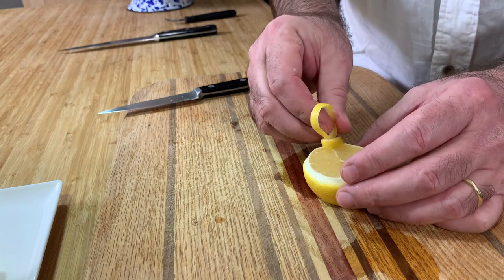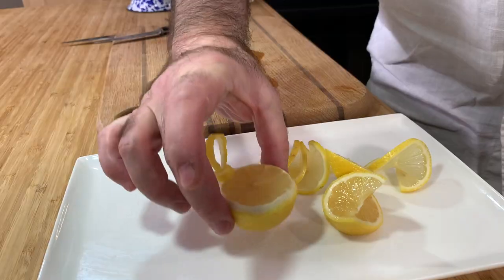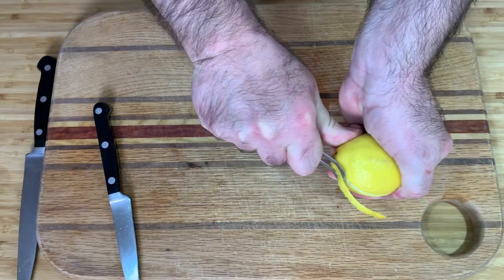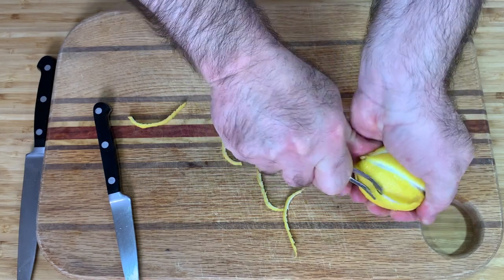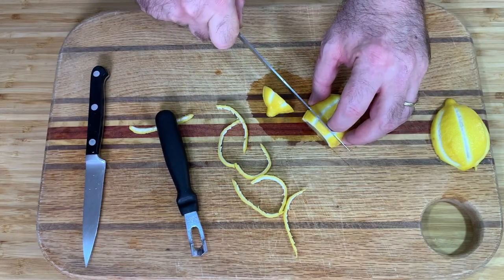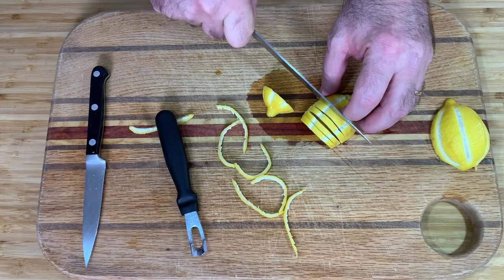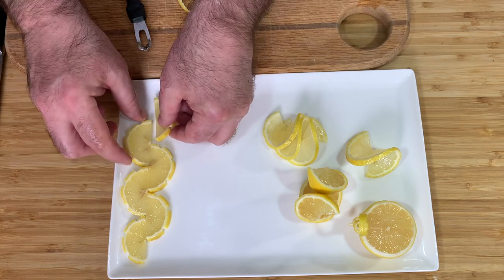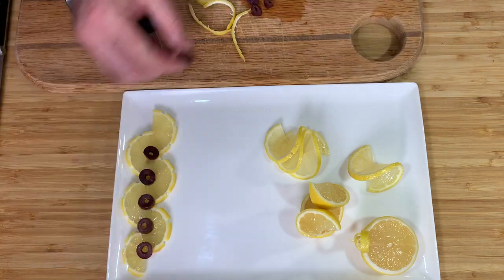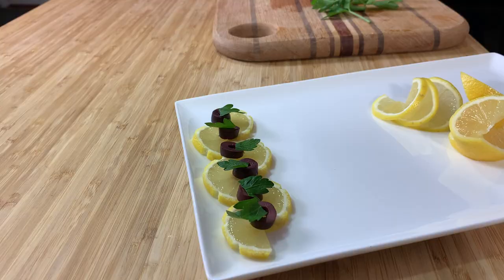For the next garnish, if you don't have the tool to cut these strips from the lemon, you can buy it — it costs just a few bucks in every supermarket. Cut the lemon in half and slice half-slices. Then put the slices on the plate that way, and in the middle put slices of olives, and on top leaves of parsley.